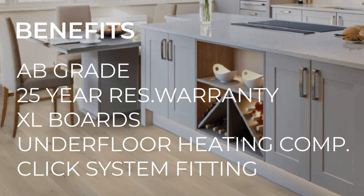Measuring a staggering 1.8 meters long, the range is perfect for creating length in any room. The flooring is AB grade, meaning you'll be receiving the best quality cuts that are available. The flooring also comes with a 25-year residential warranty and is suitable for use with underfloor heating.